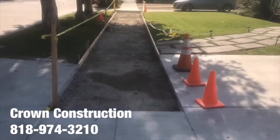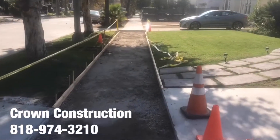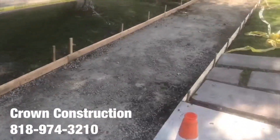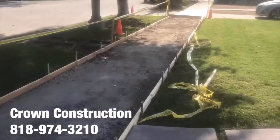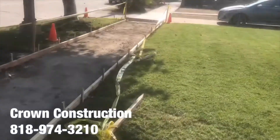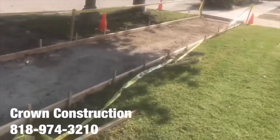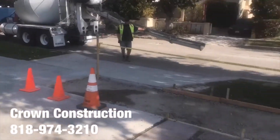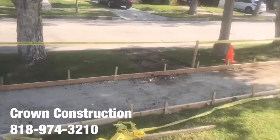Here we go, doing the sidewalk — city sidewalk done with permits, all the forms are set up. Concrete's here, ready to pour, and it's starting to pour in just a couple of moments. This is what it looks like.